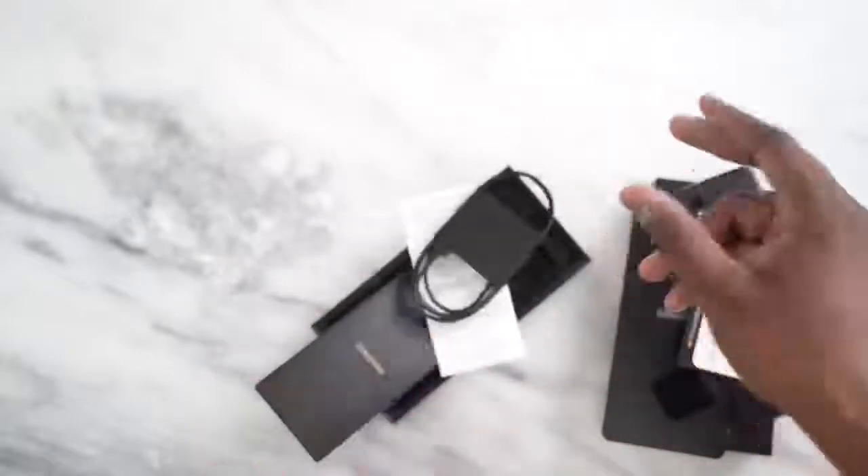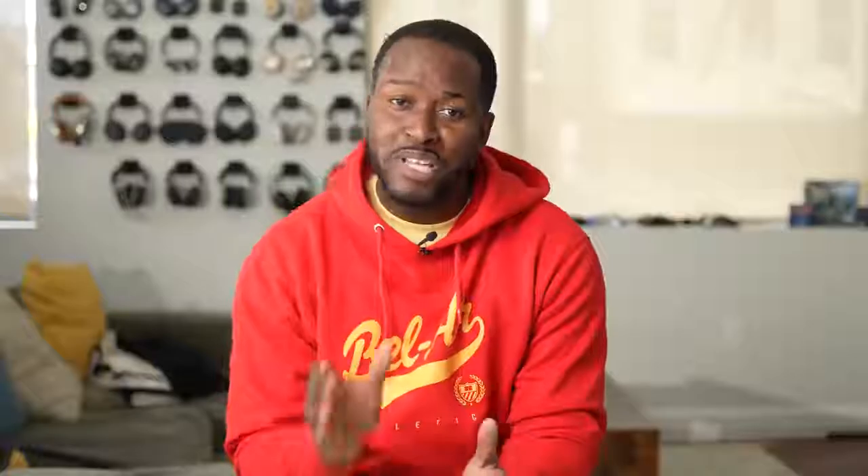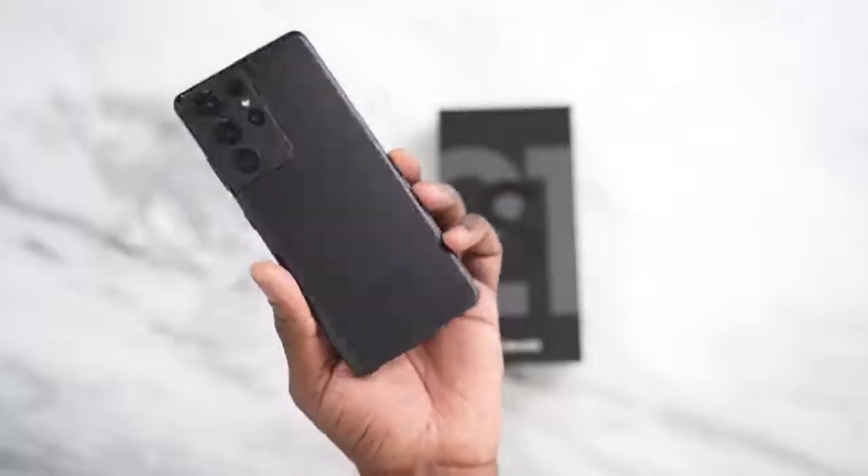So you've seen everything in the box of the Galaxy S21 Ultra, and we know it doesn't have a charger or headphones anymore — they're out this year. But if you pre-order, there are some really cool bundles you can take advantage of to get some really cool stuff with your S21 Ultra.